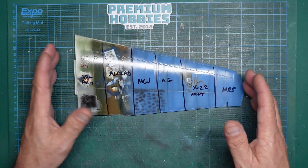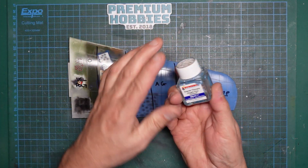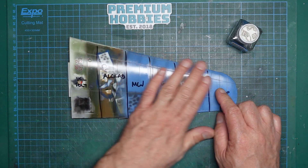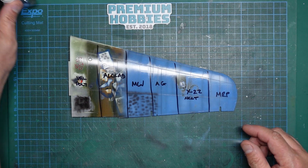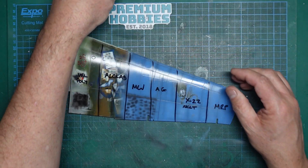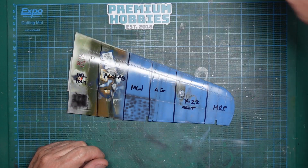So basically what we're going to do is two scenarios. One, we're going to weather our model using enamels and oils, so we've got enamel thinners and odourless thinners. We'll put those on and see if they actually attack the paint. Then we're going to use our different decal setting solutions. We've got the Micro Set and Micro Sol, the decal set from MIG - I've only got number one, I don't have number two - and the Mr. Mark Setter and Mr. Mark Softer.